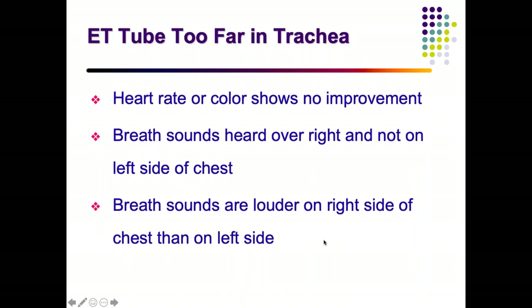If the tube has gone too far into one bronchus — usually the right — the other bronchus is blocked. The child may show partial or no improvement, with breath sounds only on the right side and absent or minimal air entry on the left side.